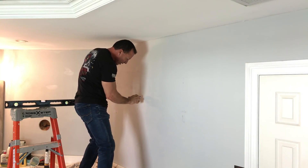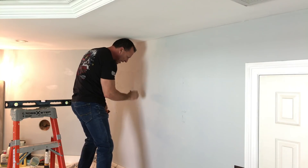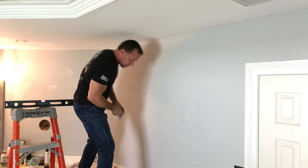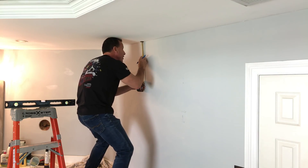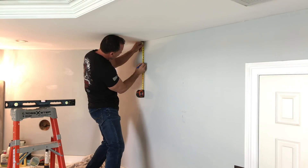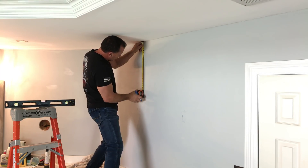I marked my center right here. When I put my mirror up here I can see exactly where the center is. I marked the center of my mirror and I lined it up from there. So I'm going to come down nine inches from the top, and that will be the center right where my pilot hole is.